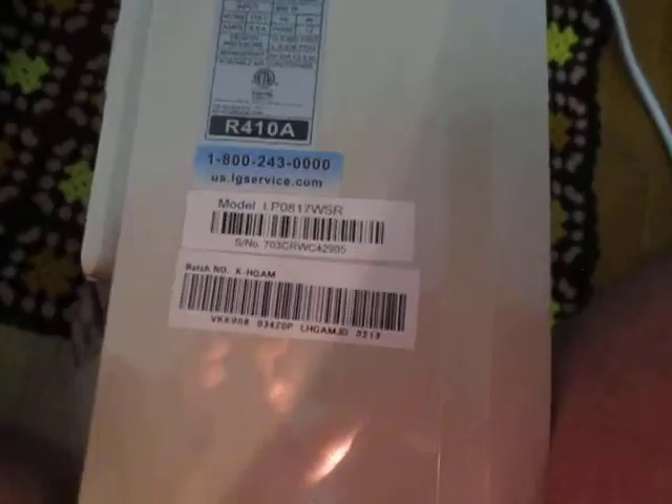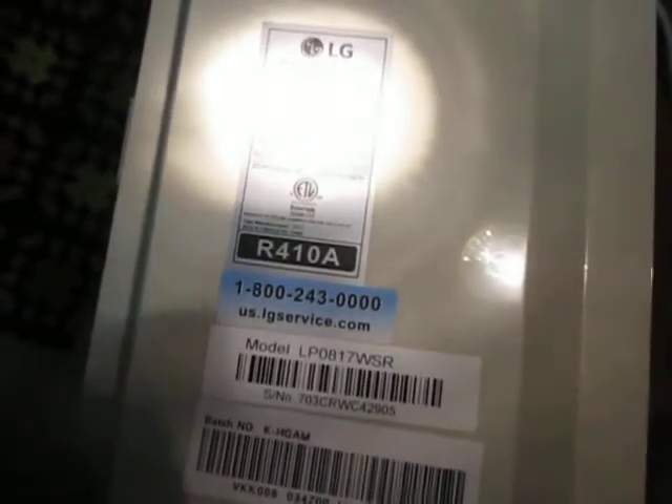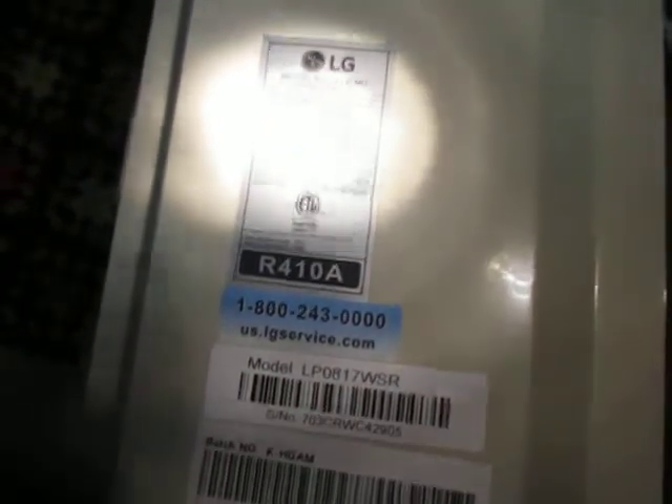This is a portable LG LP0817WSR air conditioner, 8000 BTUs. There is no cooling from it. The filters have both been cleaned and it's still not cooling.